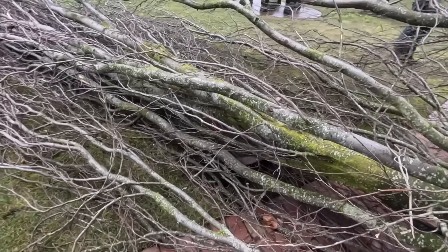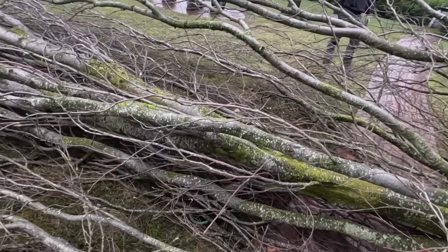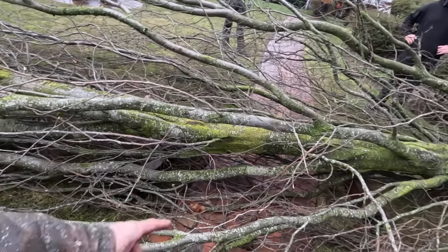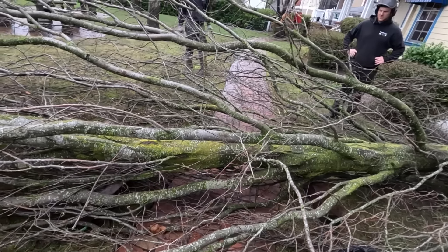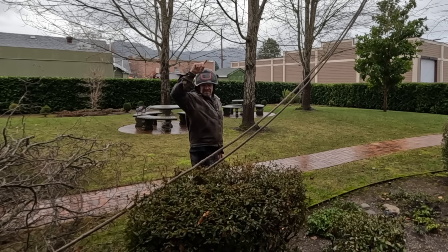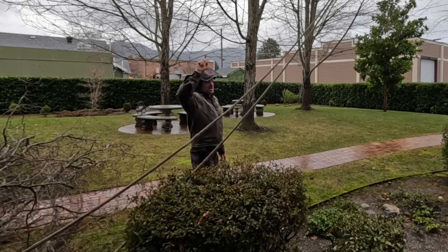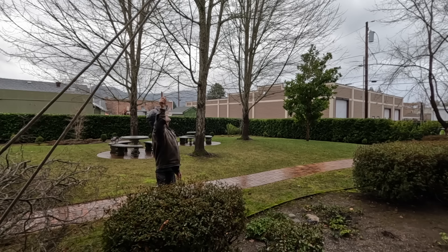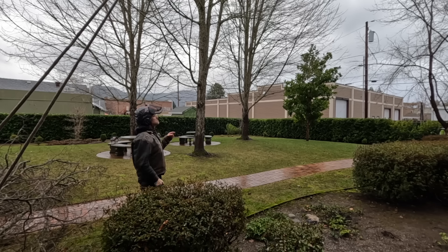I bet those six-by-sixes made the shape of a six-by-six in the lawn, which means we saved the sidewalk. I just hope it'll clear the head, and hopefully not wreck the grass too bad.